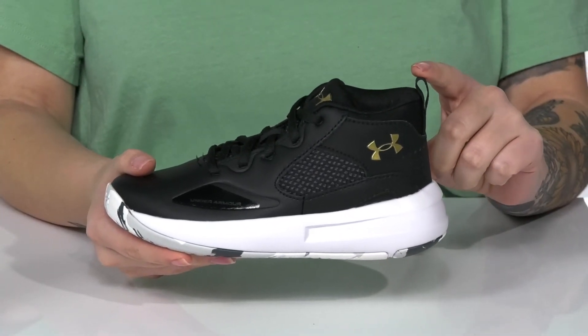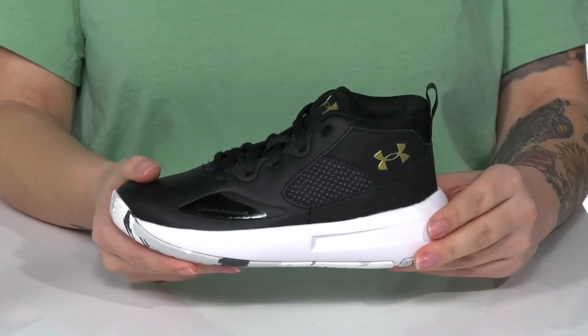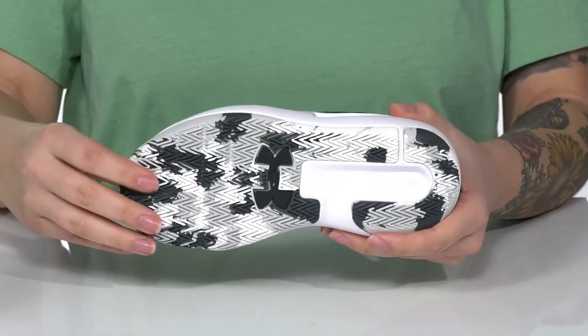They do have a pull tab to help your kids slip these on. That cushioned midsole is going to give them a small boost in height, and underneath there is a grippy outsole for traction.